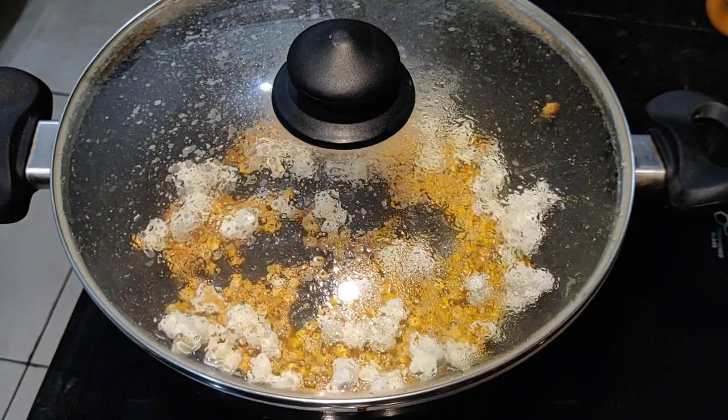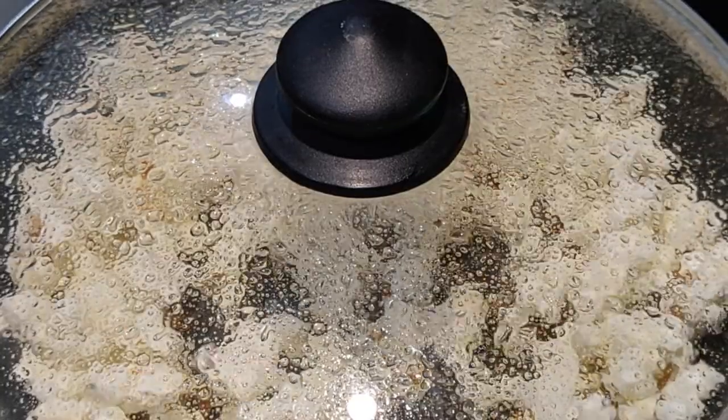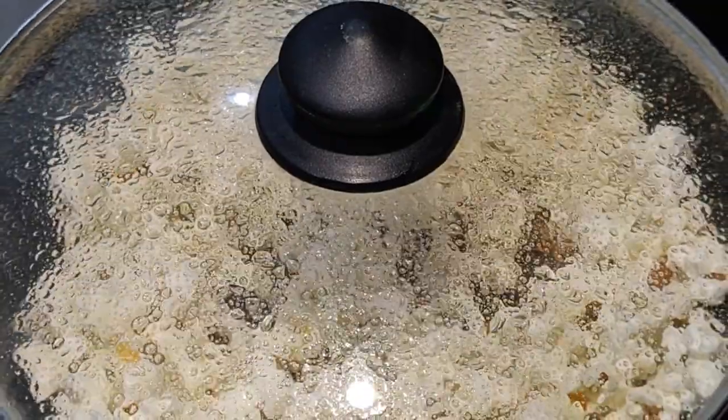You can warm it on low to medium flame, because if you go too high then these popcorns are at risk of burning.